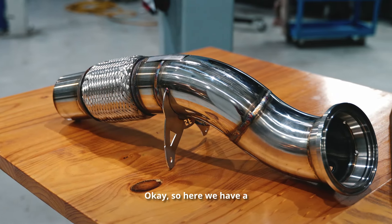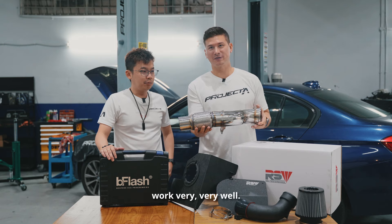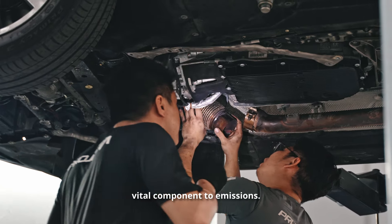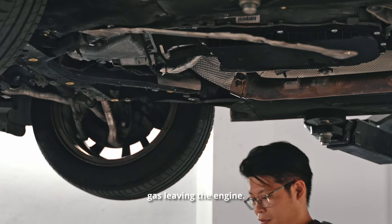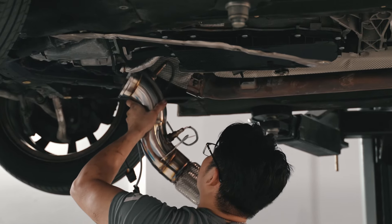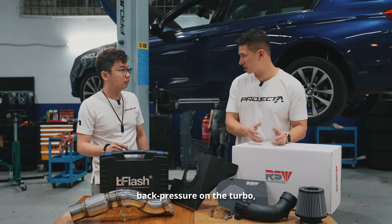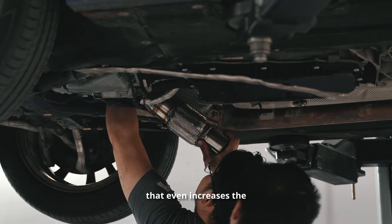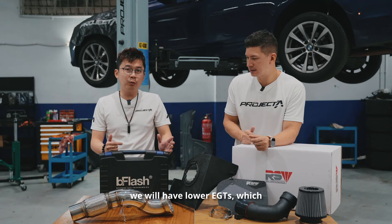Now let's talk about the downpipe. We have a three-inch catless downpipe made with our partners from Secret Flow, branded Project A — proven to work very well. It removes the factory catalyst, which is vital to emissions but also presents a bottleneck, filtering exhaust gases and restricting flow leaving the engine. Upgrading to a catless downpipe helps with gas exchange, heat dissipation, and you'll see your boost going up a little bit because there's less back pressure on the turbo. We will have lower EGTs — exhaust gas temperatures.